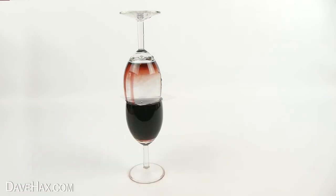Wine and water have different densities, so the heavier liquid — in this case the water — sinks to the bottom, while the lighter liquid, wine, rises to the top.